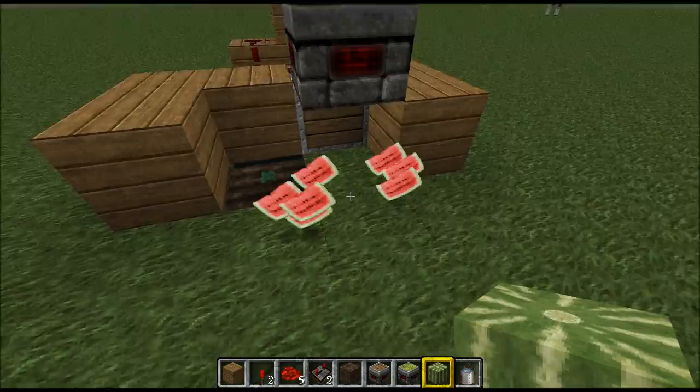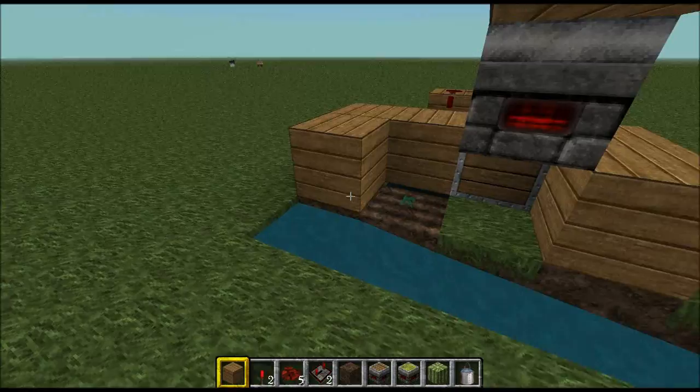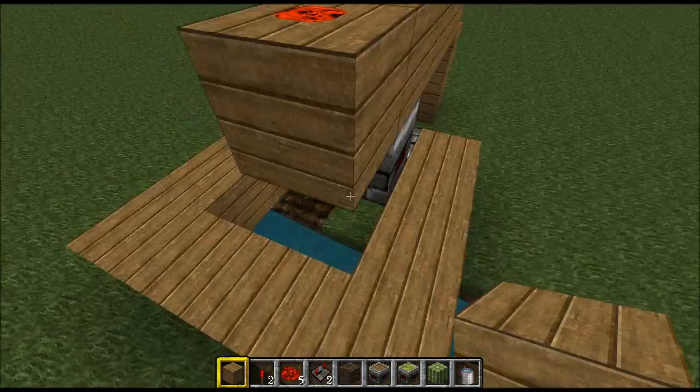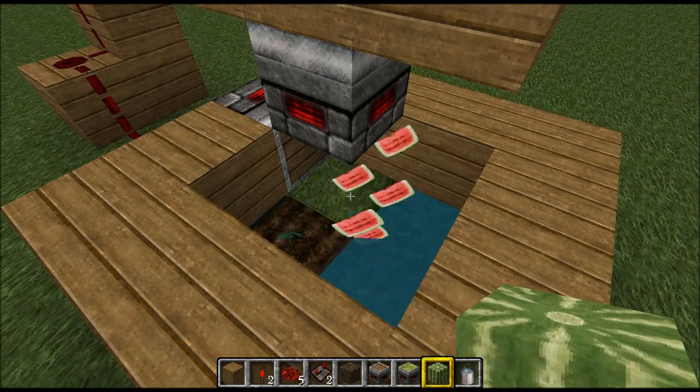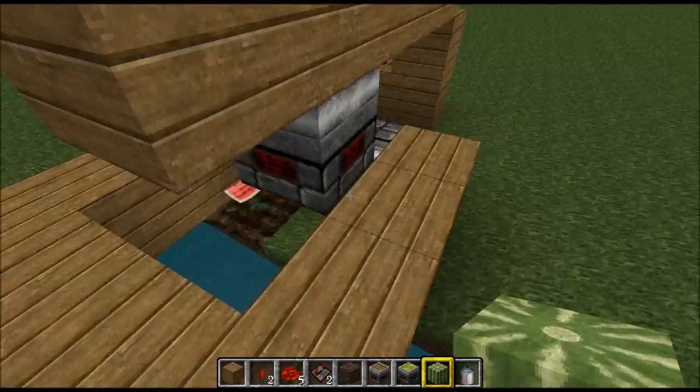The suggestion is to put a nice canal system going this way, pour your bucket of water in, and you can put some glass or whatever you like. As soon as the watermelon grows, most of it will be pushed in. Yes, you can improve on this design, but this is just an example. As soon as the watermelon grows, you get more.